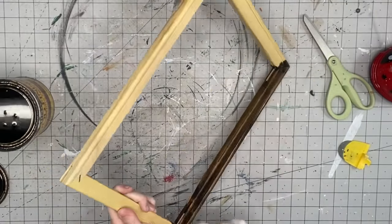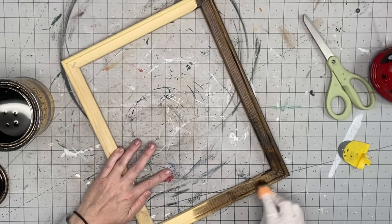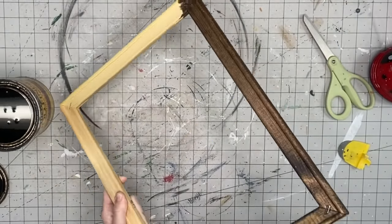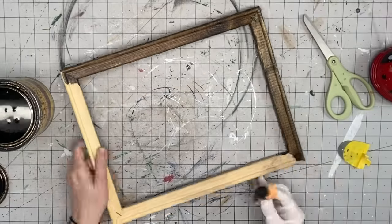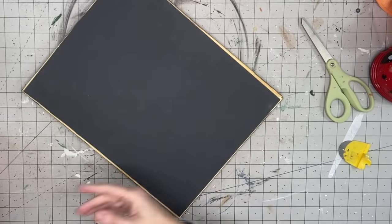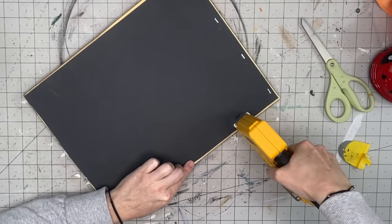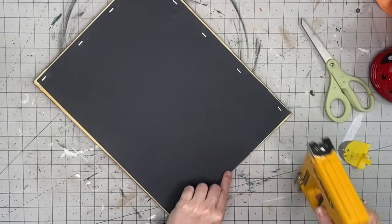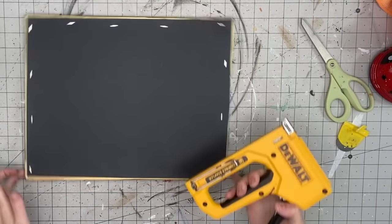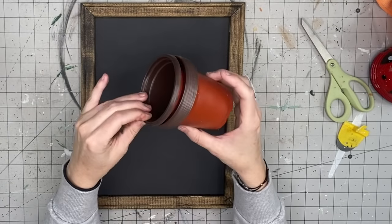I'm going to grab my Jacobian stain by Minwax and use a microfiber cloth. If you do not have wood stain, you can use any brown paint — dip a baby wipe in it, or mix brown paint with water and brush it on for the same effect. Now I'm going to take that poster board and staple it on the back of my frame. You don't need a heavy-duty stapler — a household stapler works. The way these turn out, you would never think this was poster board.